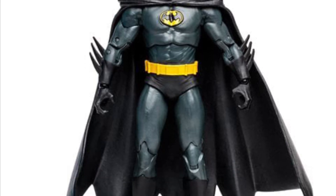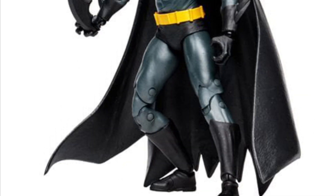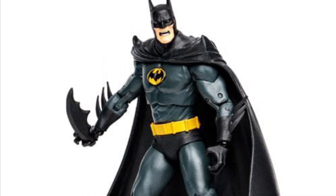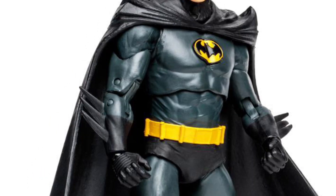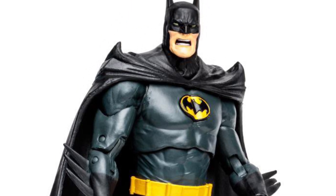I think the Batman looks pretty good. I like the gauntlets and the head sculpt is pretty nice. I do like the way the cape is sculpted. That batarang though is freaking huge. I know a lot of people are having issues with the screaming head sculpt — a lot of people are not feeling that.